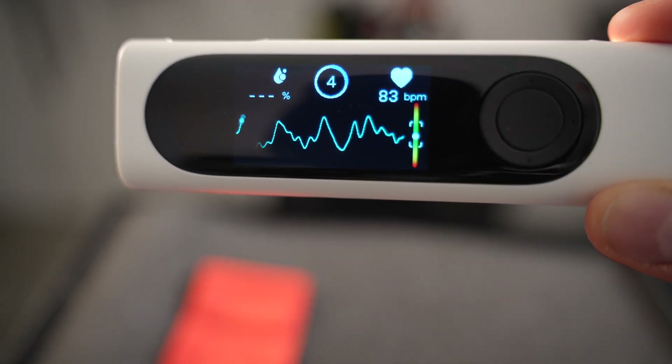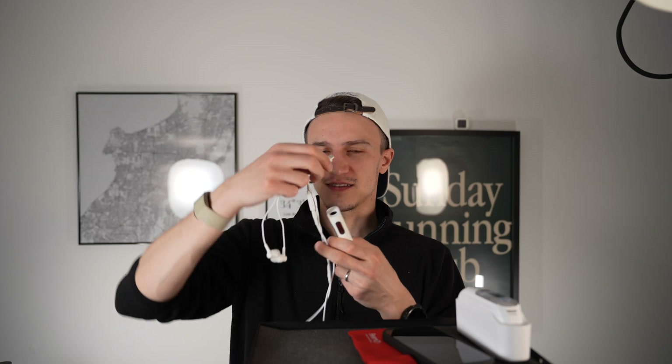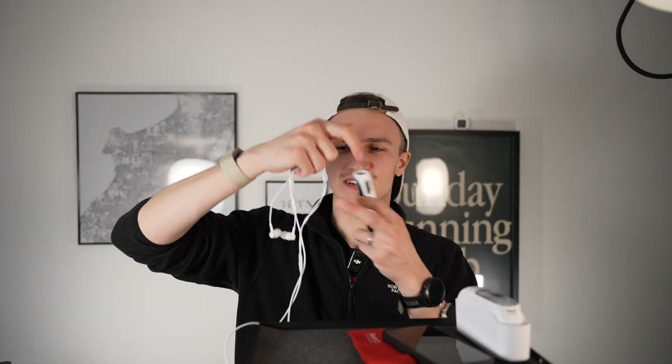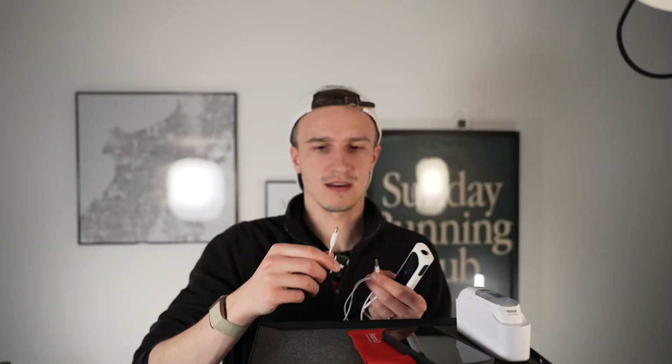The last function is the stethoscope. You can choose between your heart and your lung. If you order now — and this is not a marketing call to action, it's just a true fact — in the first week of ordering you get these standard headphones. And you get this little adapter here to go from USB-C to the headphone jack — in German it's called 'Klinker,' I don't know the English word. And you can connect it.